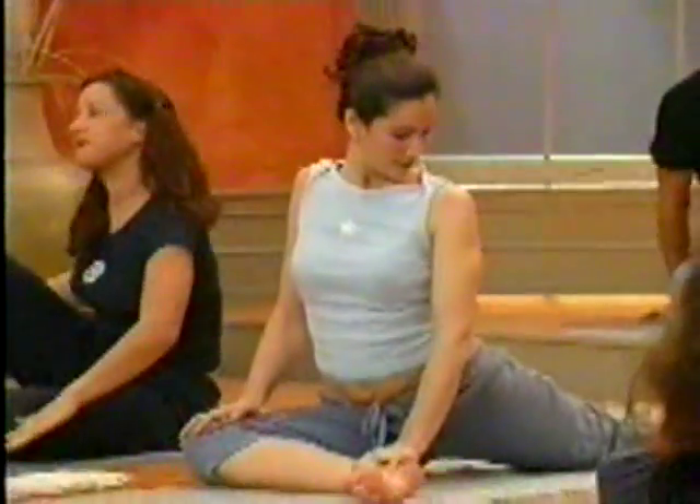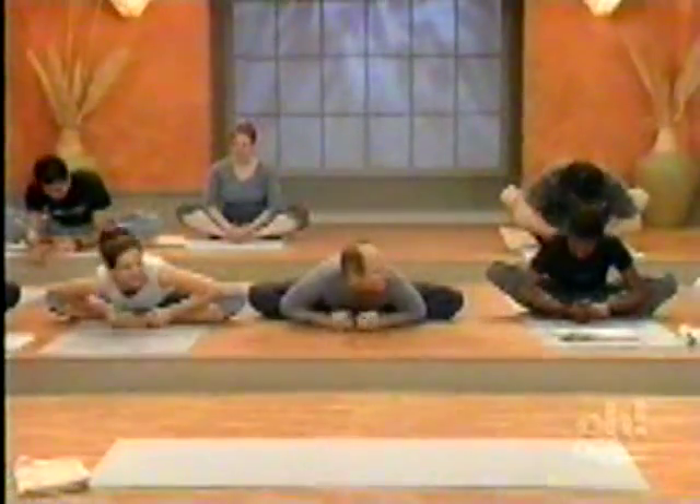That's nice. Bring the soles of the feet together, pull them in. This one's always good because everybody's hips are always tight — except for mine. And yours. Come forward, as far as you can.